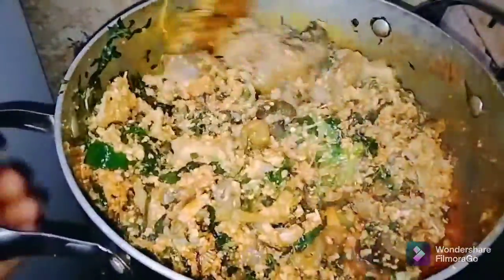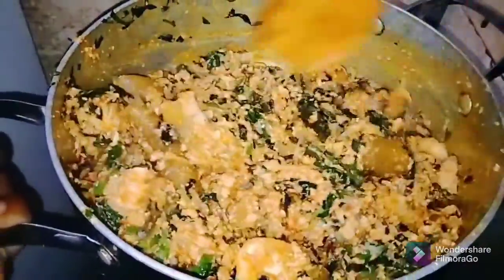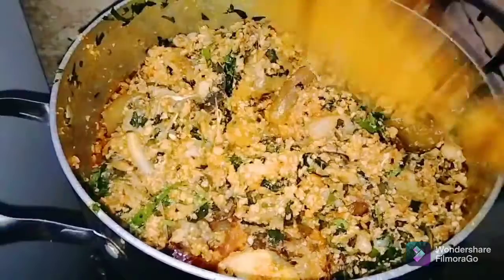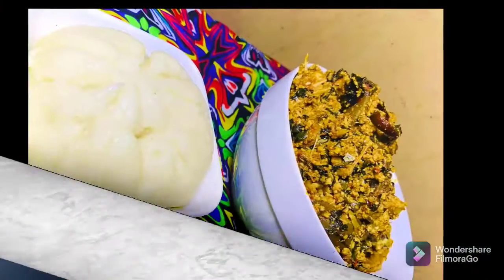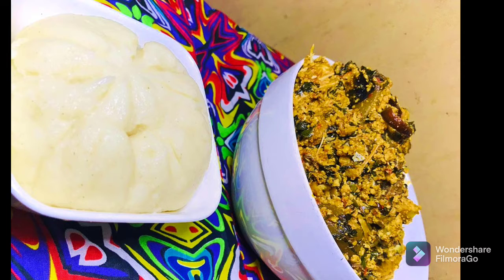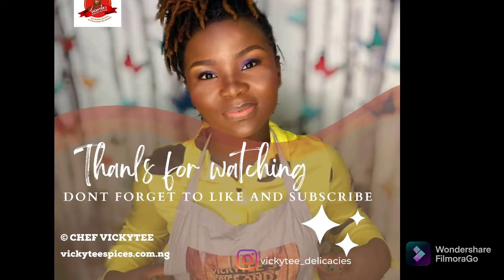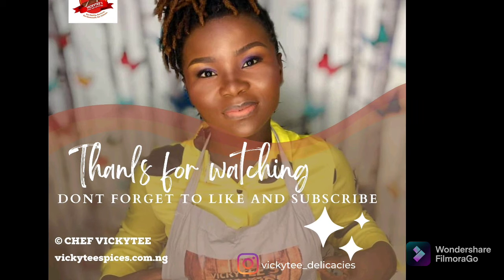It's a beautiful sight to see, and honestly you really need to try this out. Go back as many times as you need to until you get it right. If you have any questions, please drop them in the comment section. Please let me know your thoughts about this recipe, and if you have any dish you want me to try out, let me know in the comment section below. I will always look forward to hearing from you. See you next time, bye!